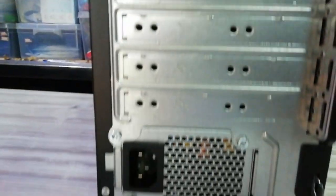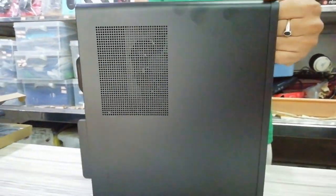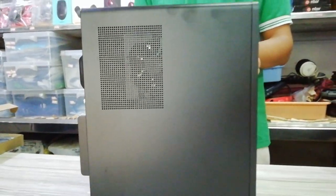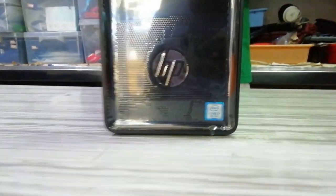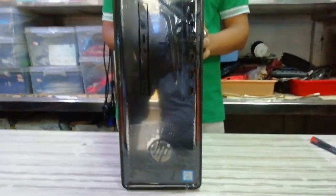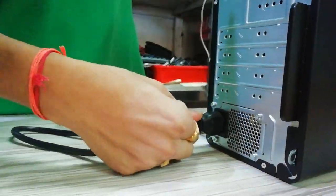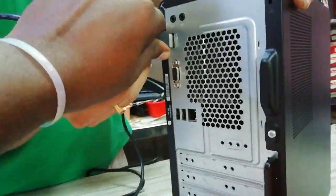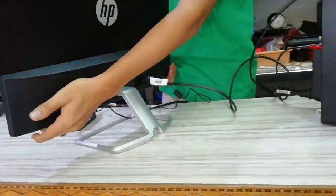We have 4 ports on the back side. There is an air grill on the left side. We have a lot of cable connections and output ports on the left side of the CPU.